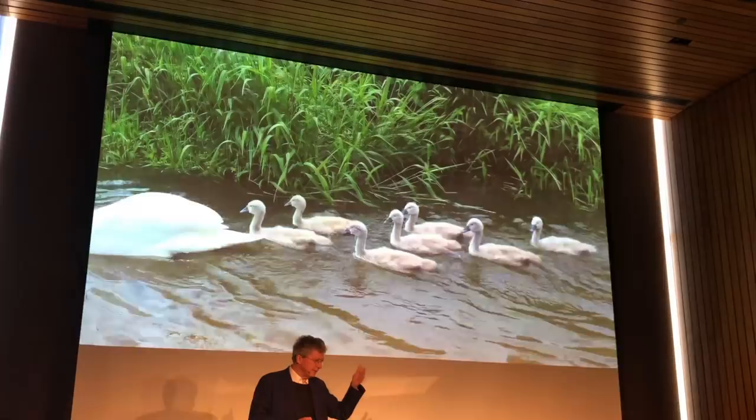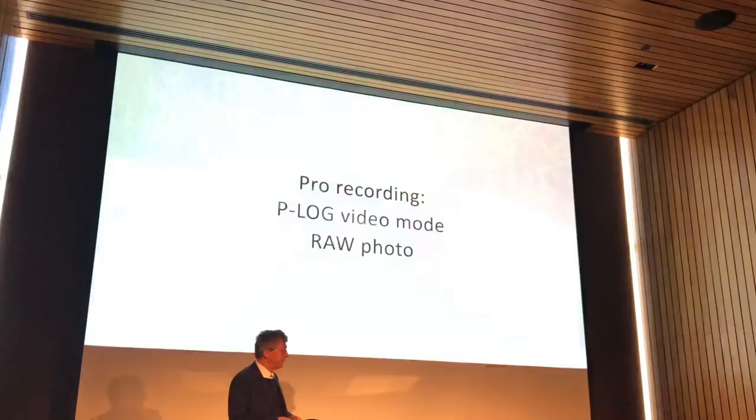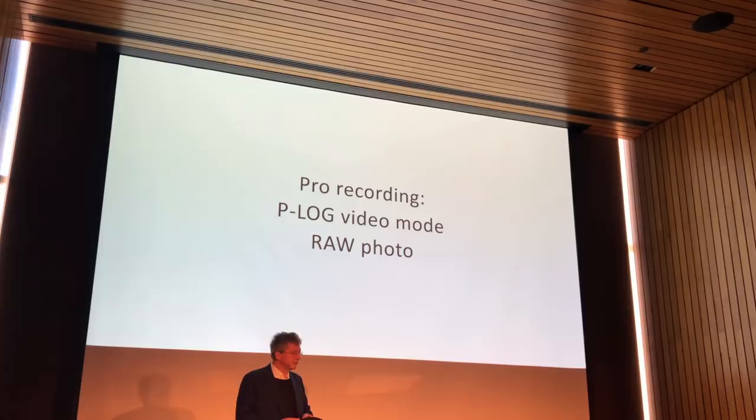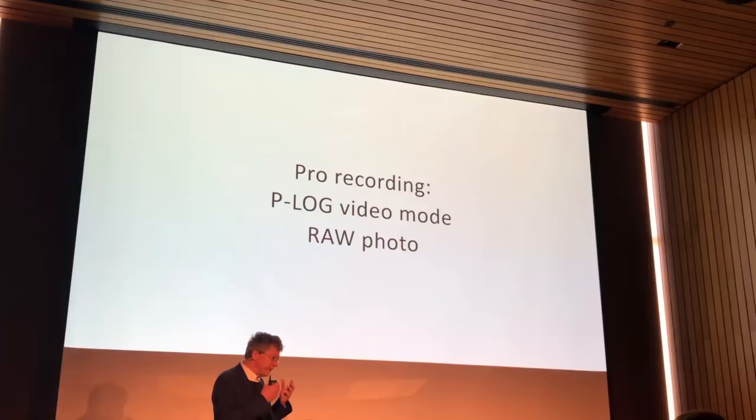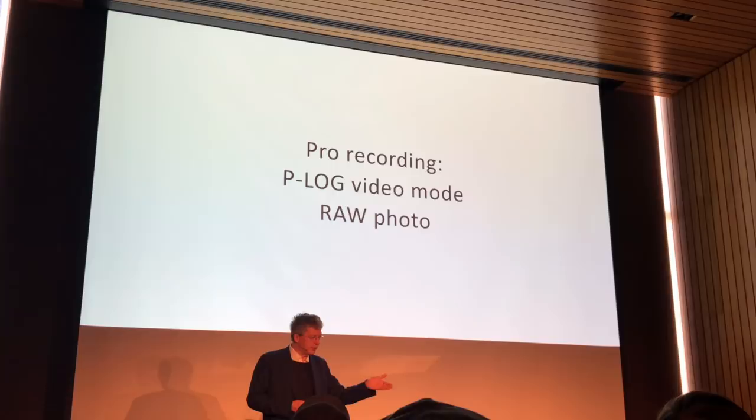Anafi is made for people who like images and like to process them. We have a log mode and a RAW mode. I will show you at the end a professional video done in log mode, and you will see that we have the best quality possible with today's technology.